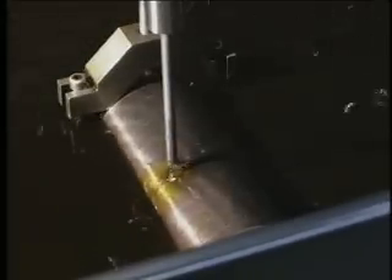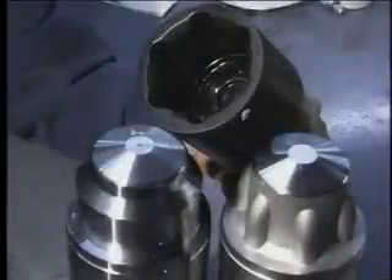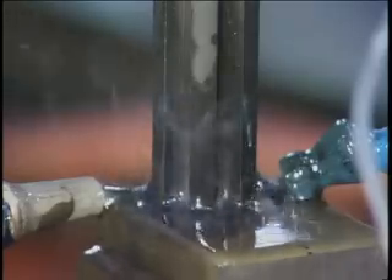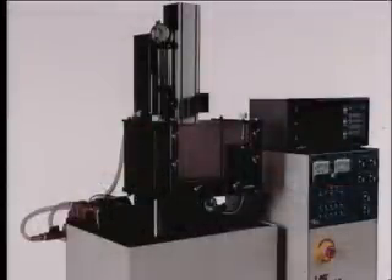In RAM EDM machines, the workpiece mounts inside a tank and is covered with dielectric fluid. An electrode then lowers to within a few thousandths of an inch of the workpiece to begin EDMing. RAM type EDMs have the ability to produce complex cavities out of a solid piece of metal. RAM EDM machines are also referred to as die sinkers or vertical EDMs and range in size and automation, from manually operated tabletop systems to large bed manual or computer numerical control systems.